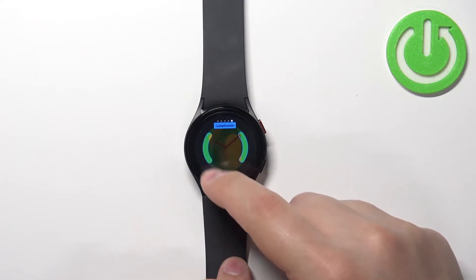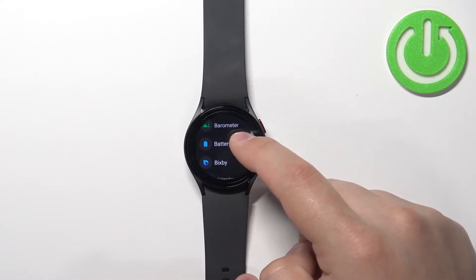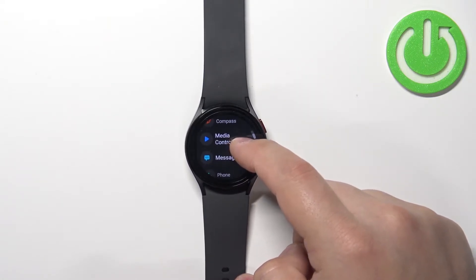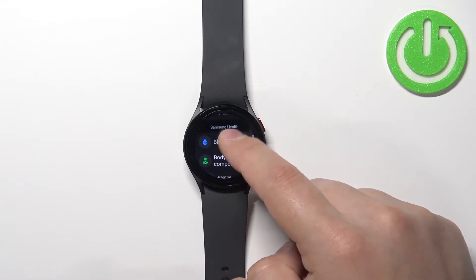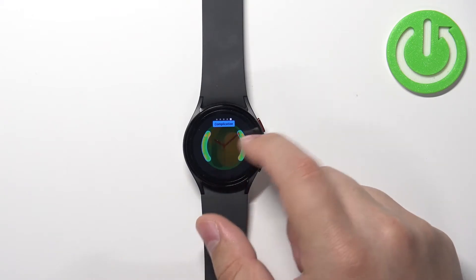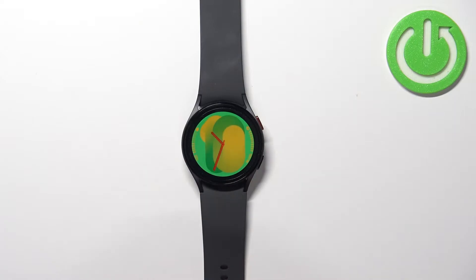We can change the widgets. So for example, you can add the battery and maybe blood oxygen like this. And once you're done, you can press the home button to apply the watch face like this.